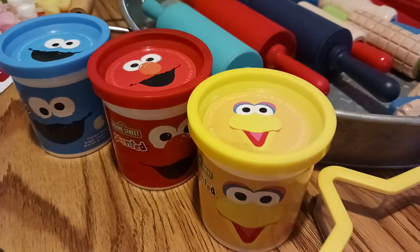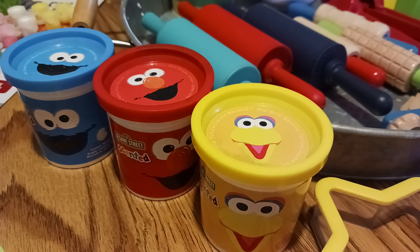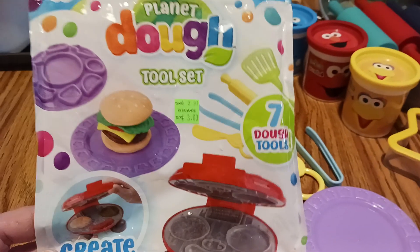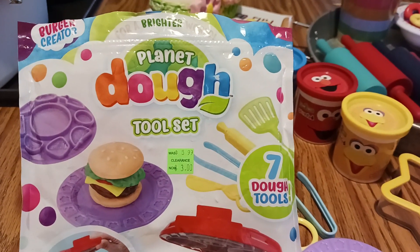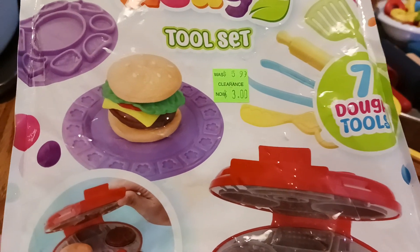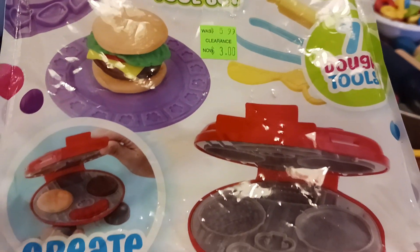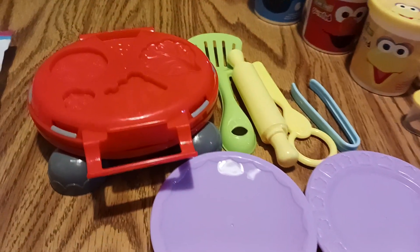I pulled out a couple of star-shaped cookie cutters and found these play-dohs at the local Dollar Tree. I also found this Planet Dough — I'm not sure what that is, I have to look it up — it's a tool set we're going to use with our play-doh. I got it at Michael's for three dollars in their clearance section.